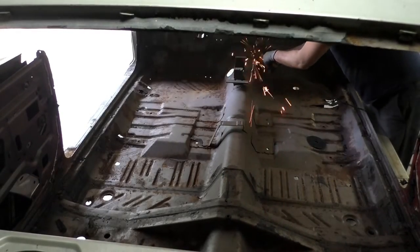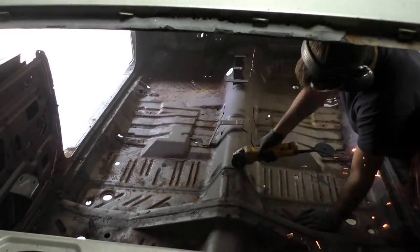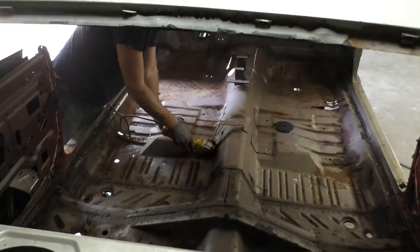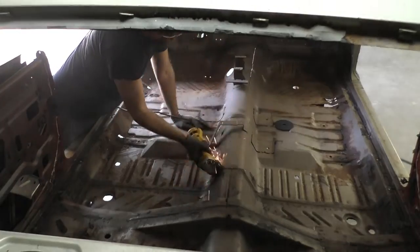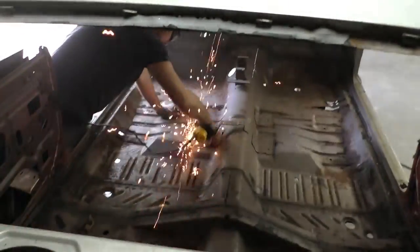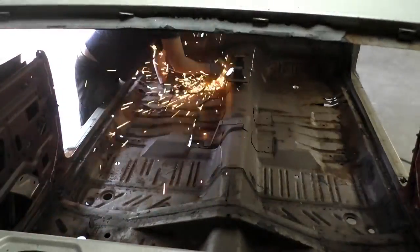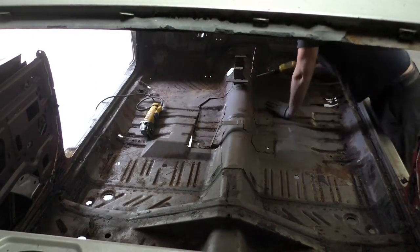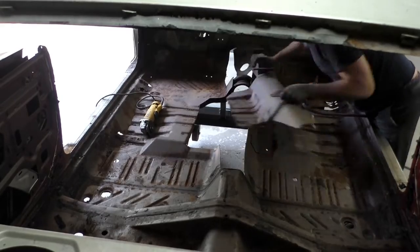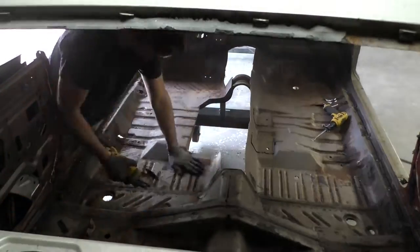On to the floor pan. I'm going to cut out the shift assembly for the automatic shifter, one piece along with the column, trying to get everything where I have measurements to put them back in. Taking this out one piece and setting it aside means I don't have to take pictures or double-check measurements. My advice on making rough cuts for the floor: don't go cutting down brackets, don't cut down the middle of the shifter. I even went around the seat brackets. I'm pretty sure they come with a new floor pan but not a hundred percent, so we're going to leave those on. If I got to go salvage a bracket I can't find or buy new, we'll go back through and cut them off this floor pan.